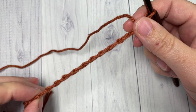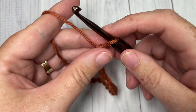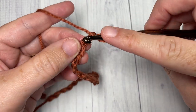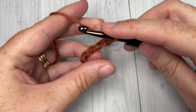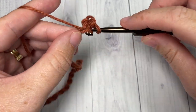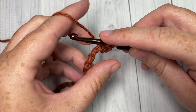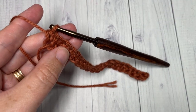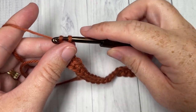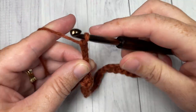Once you have your foundation chain worked, you're going to start by working a single crochet into the second chain from your hook, and then into each chain stitch all the way across. At the end of row one you're going to chain four — which counts as a triple stitch — and turn your work.